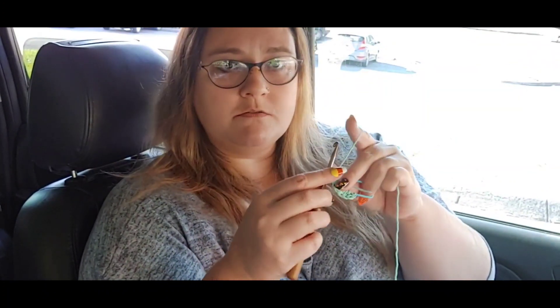We'll slip stitch to close and then we'll do round two and then it'll be done. I think I can do two scrunchies while we're sitting here waiting on Bonnie to be done with ballet.